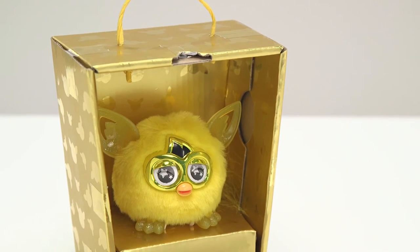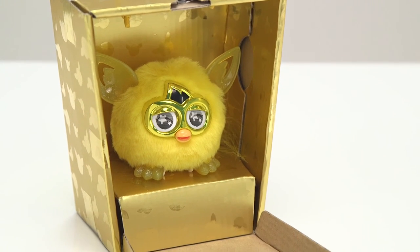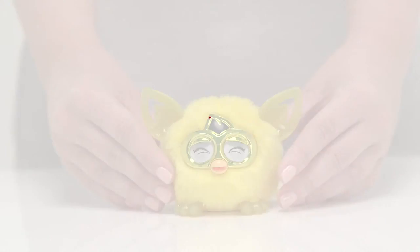We hope you've enjoyed unboxing the Golden Furbling. It's had a busy day so we think it's time for a nap now.